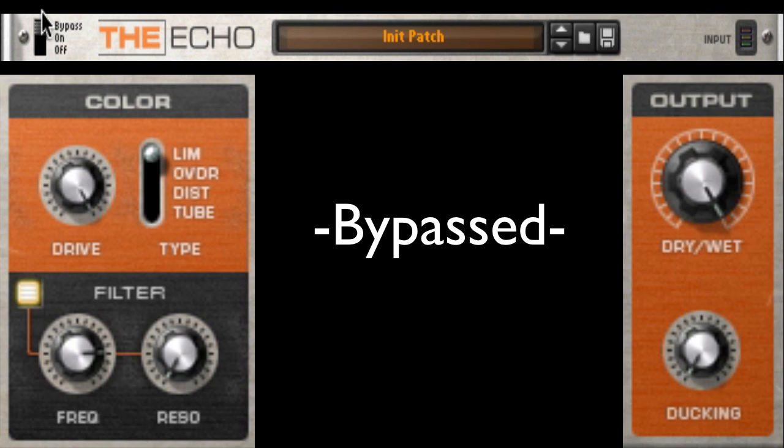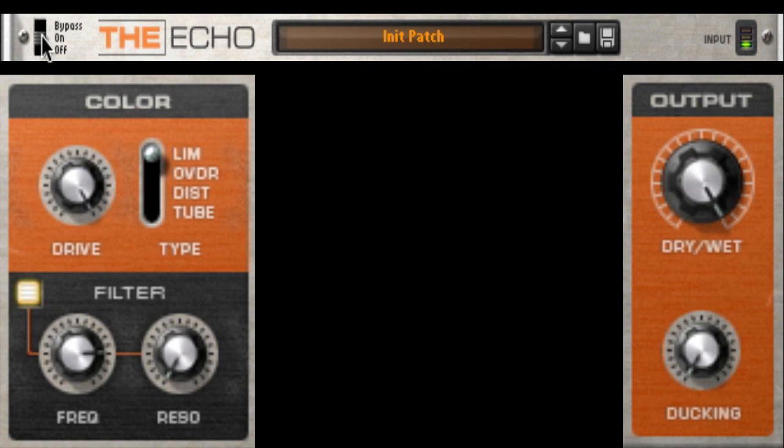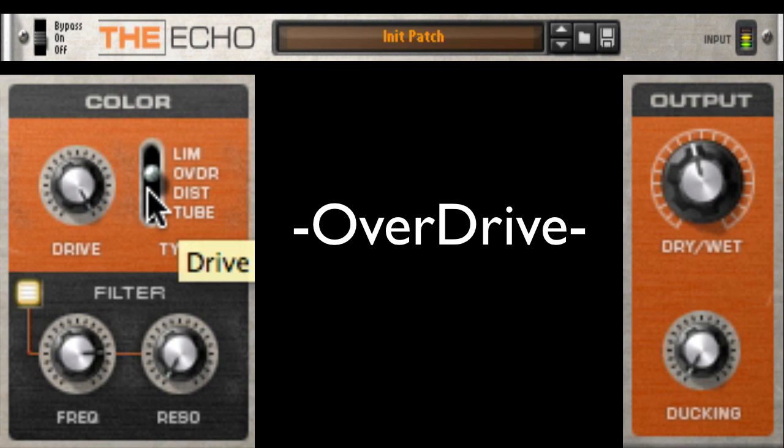You can also use the bypass switch with this routing to compare before and after settings. Let's listen to some of the other settings. First, overdrive.